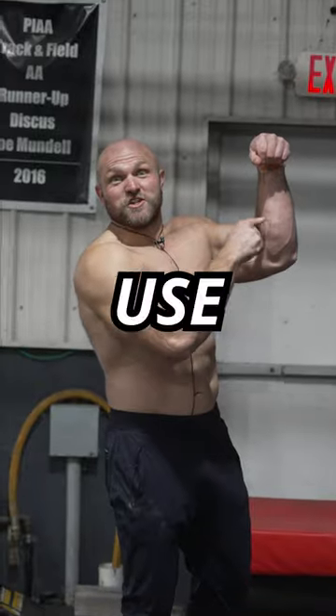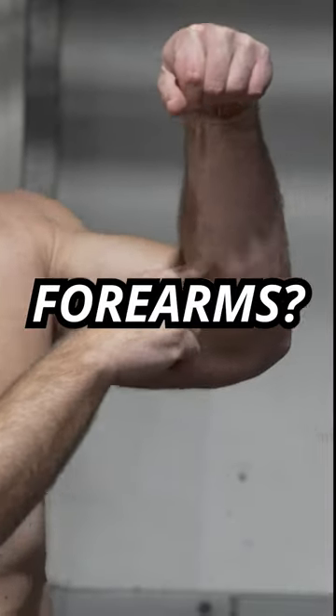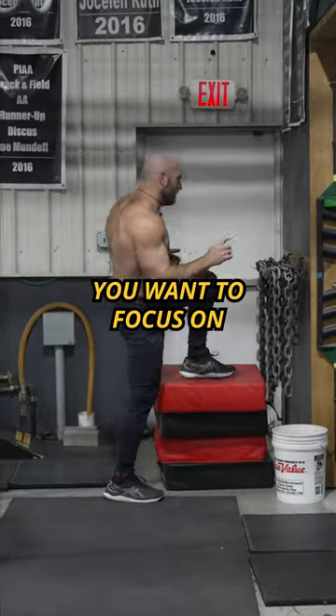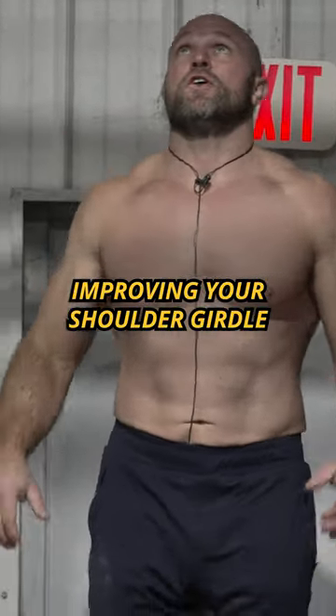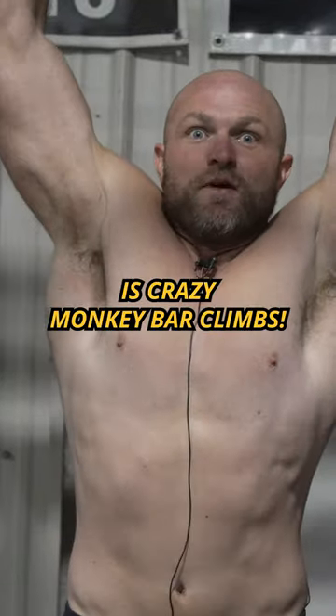Is this the best exercise that you can use to get swole forearms? You want to focus on being explosive, having good endurance, lengthening your lat, improving your shoulder girdle. What that's going to be is crazy monkey bar climbs.